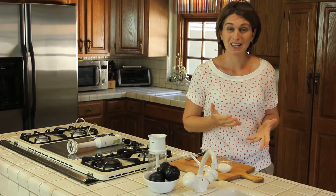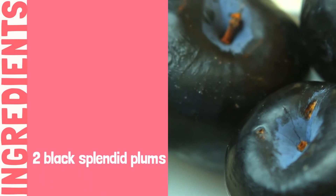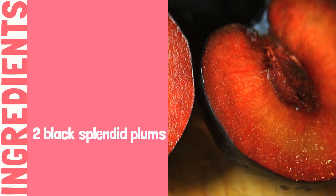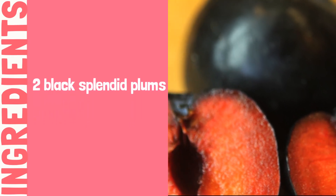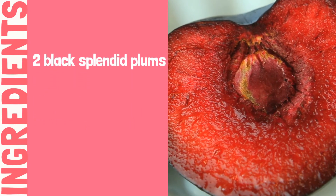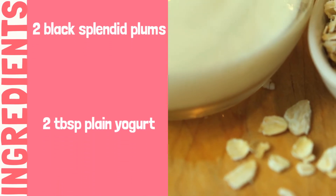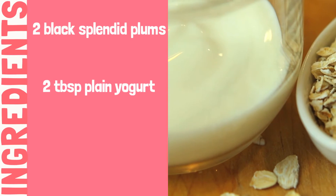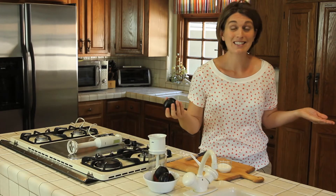So what do we need for the recipe today? Two good plums. I love this variety because they have an amazing deep red velvet color inside and they are so sweet and tender. I love them. Two tablespoons of plain yogurt and one tablespoon of oatmeal. And that's it. It's super easy.